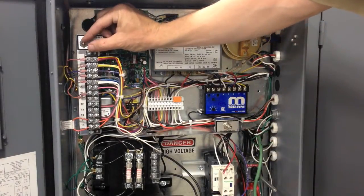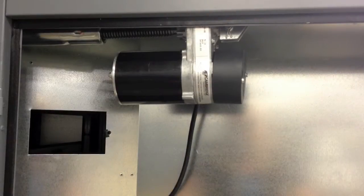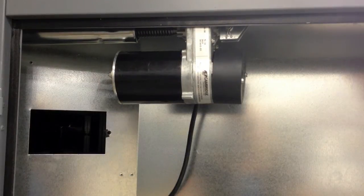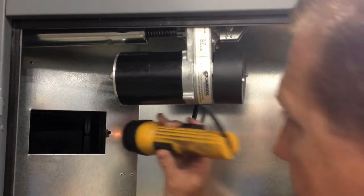Now place the blower service switch in the remote position. Once the service switch is in the remote position, the damper will close. Once the motor closes, look in the duct and verify that both damper blades are 100% closed.